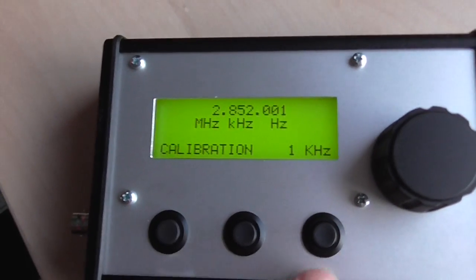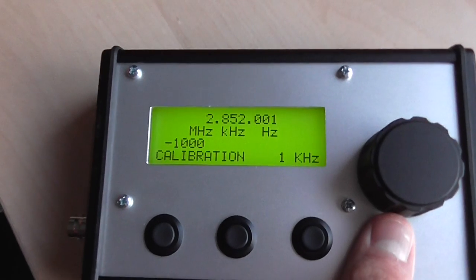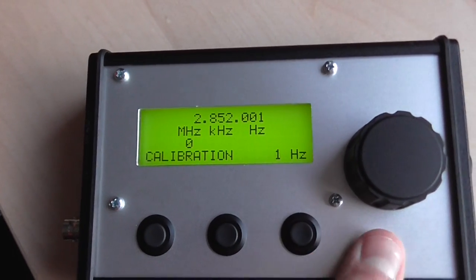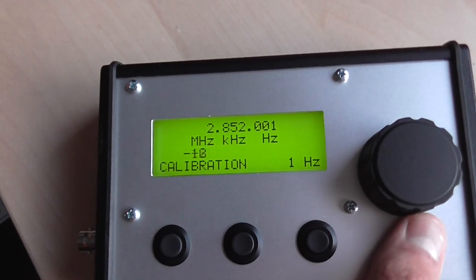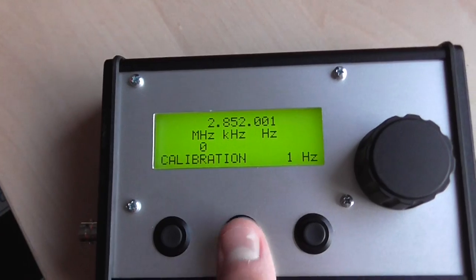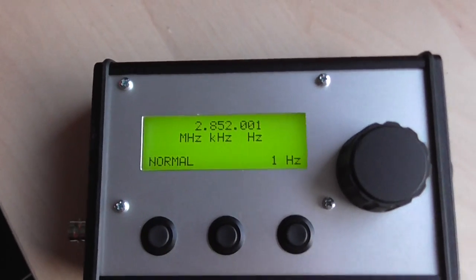And then we have a calibration mode for the DDS, because these DDS modules can drift a little bit. It's possible to calibrate it with some slightly different values, and you set it in the center. And that's basically it.